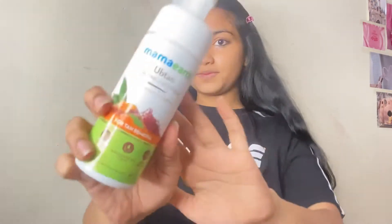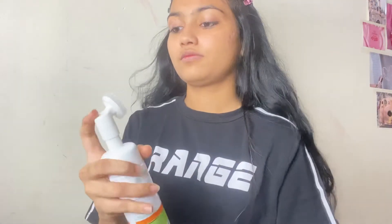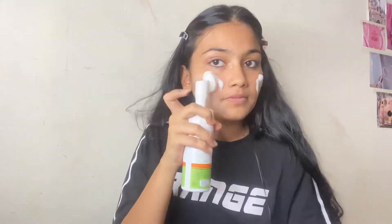Because I already have oily skin, this Garnier Micellar Cleansing Water helps you to remove your makeup. You can use this on your face, lips and eyes. My second step is using a face wash — I'm using the Mama Earth Ubtan Foaming Face Wash. You just have to pump some product and use it on your face to remove your makeup and impurities.